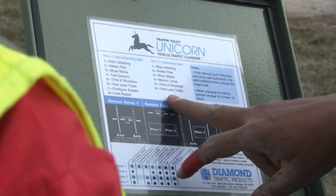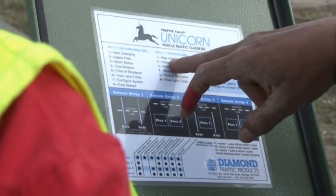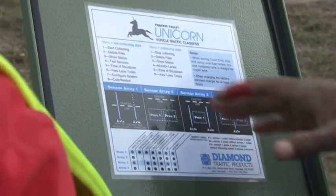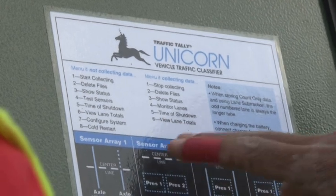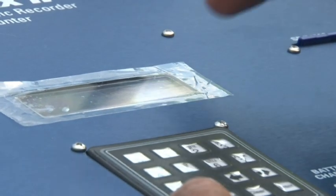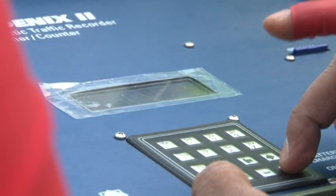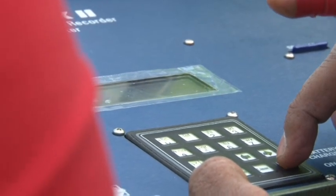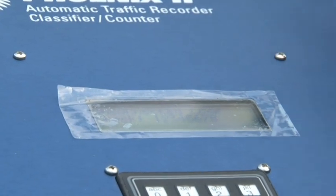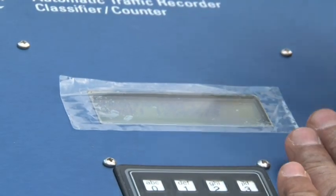Options include: stop collecting, delete files in the machine's memory, check status, monitor lanes to see if every sensor is working, time of shutdown, and view lane totals to see how many lanes are connected. When you turn it on it will show a system self-test and the machine version. After that it will show 'start collecting.' If you want to start collecting data, press the enter key and hold until it shows 'tuning loops' and the frequency of the loops. When done, it will show connected loops.